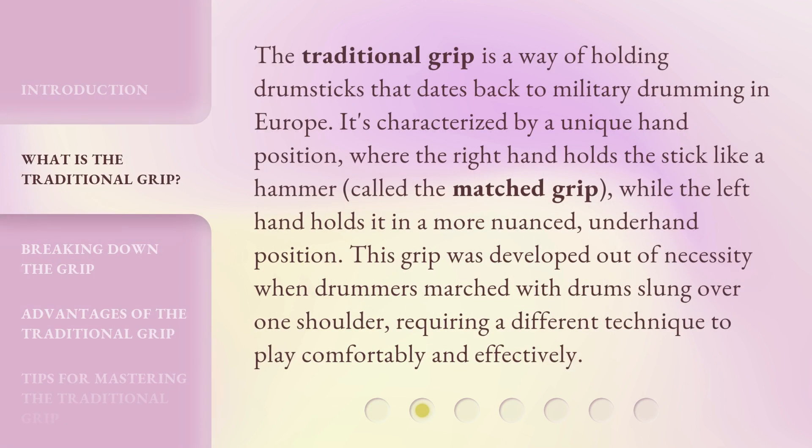The traditional grip is a way of holding drumsticks that dates back to military drumming in Europe. It's characterized by a unique hand position, where the right hand holds the stick like a hammer — called the matched grip — while the left hand holds it in a more nuanced, underhand position. This grip was developed out of necessity when drummers marched with drums slung over one shoulder, requiring a different technique to play comfortably and effectively.